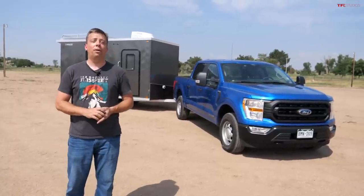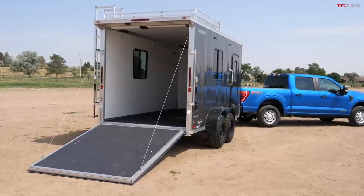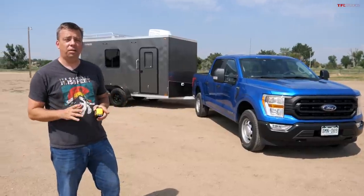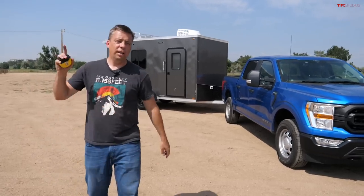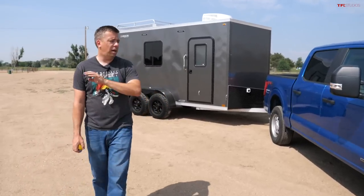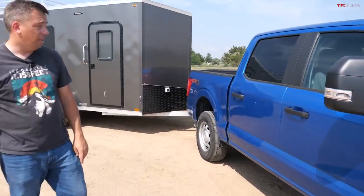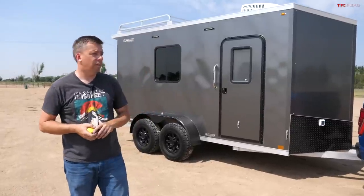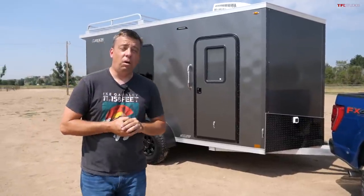On this episode of TFL Camper Corner, I'm going to show you an affordable aluminum toy hauler trailer called the Baja. This trailer has a lift — it's very unique and has a lot of cool features, including air conditioning. If you want to go into the desert and bring your toys with you, this trailer is light enough to be towed by most half-ton trucks. I'll also let you know exactly how much this trailer weighs with a full load, and it has an incredible payload capacity.